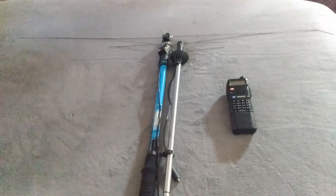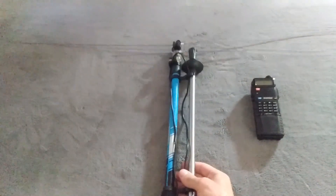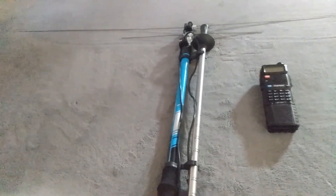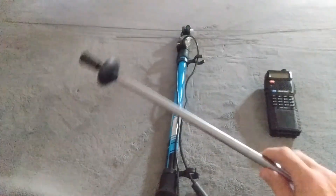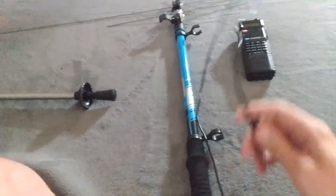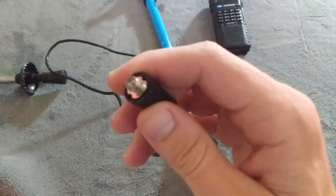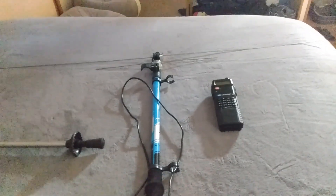Hey guys, how are you doing today? In this video I made a two meter 70 centimeter dipole antenna. It's an extendable pole I made from a walking stick that we lost one of the clips to, so it's just been sitting in the closet. Watching some homebrew antenna video ideas, I came up with this. I've got it with a SMA female connector — you can see that.